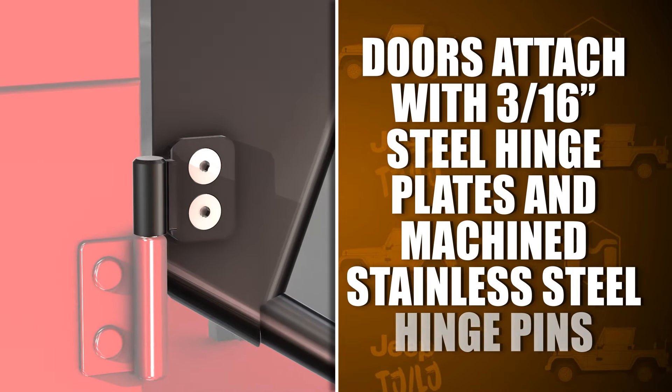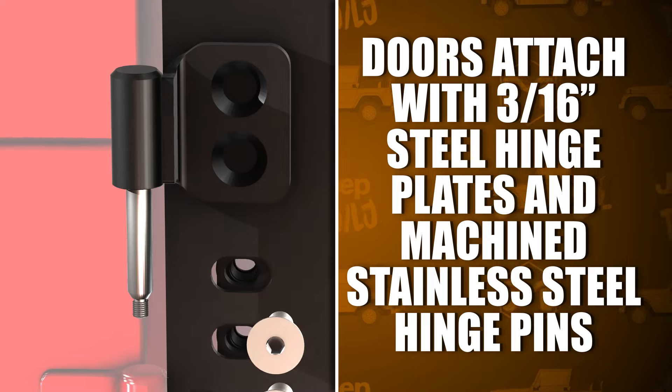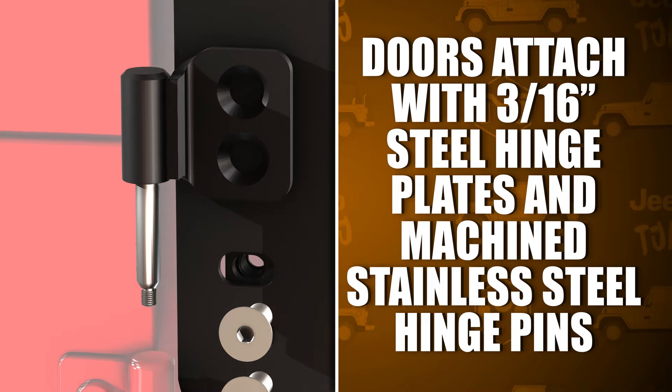The doors attach with custom 3/16 inch steel hinge plates and machined stainless steel hinge pins that drop right into the factory location. Metal Cloak hinge pins are threaded to reuse the factory threaded nut caps for attachment, securing them in place and as a deterrent to prevent theft.